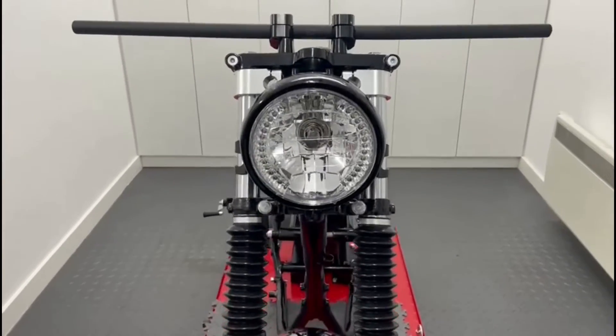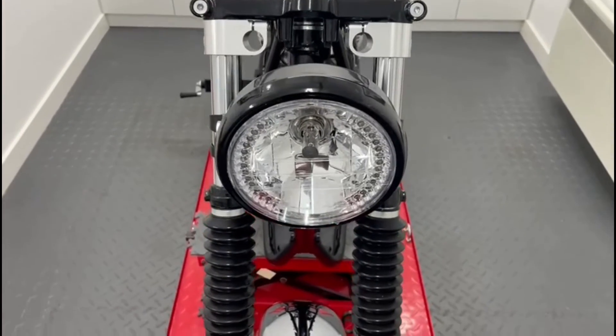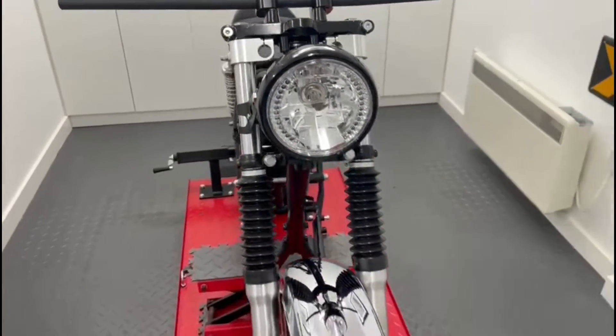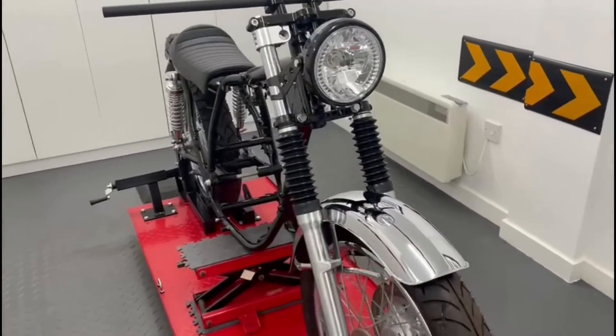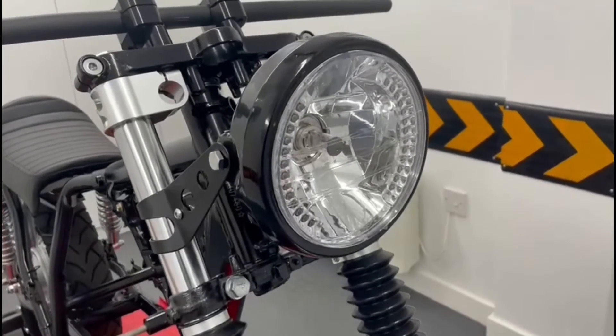Our side mount headlight sizes range from 5¾ inches to 7.7 inches in diameter, and nearly all come with a glass lens. You can even opt for them with a mesh or prism grill, and all seem to be canvas compatible. Thanks for watching.